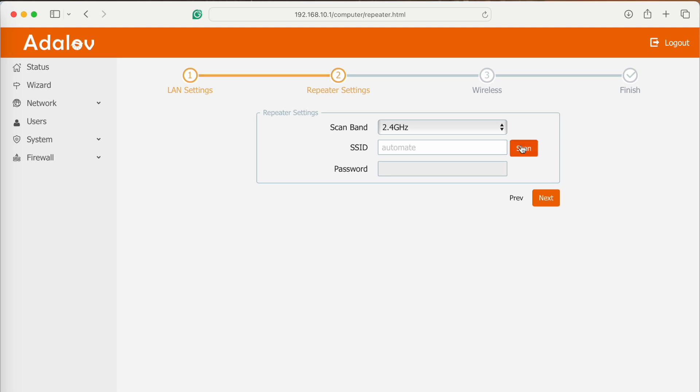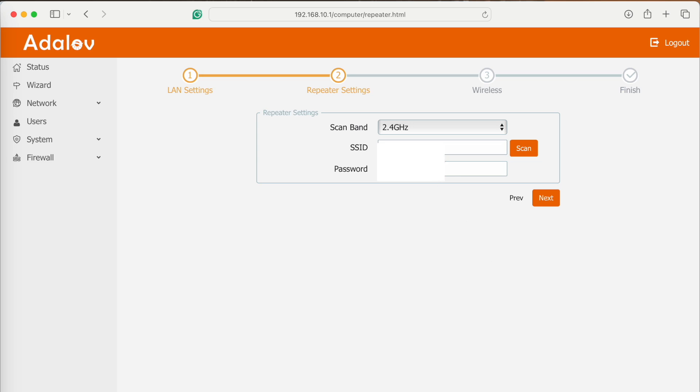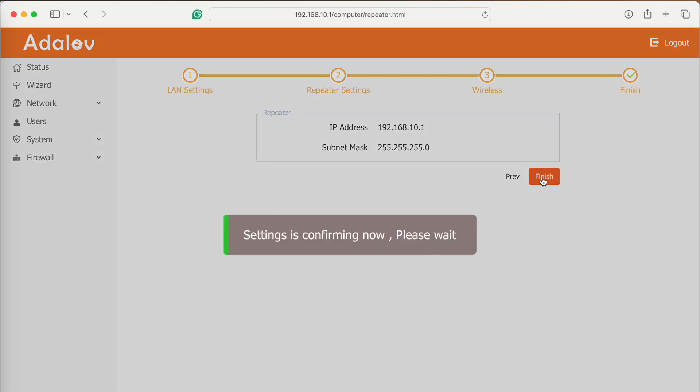Click Next and now you need to scan to find your Wi-Fi signal. You'll get a list of Wi-Fi signals — find yours and click on it. Enter your Wi-Fi password and click Next. Then assign a password to your repeater signal to protect it, confirm it, and click Next. It took about 50 seconds to finish applying the settings.